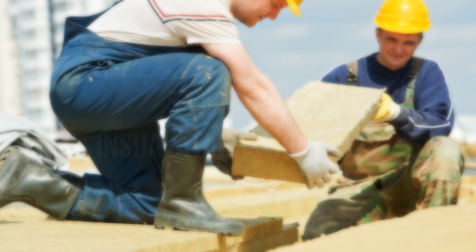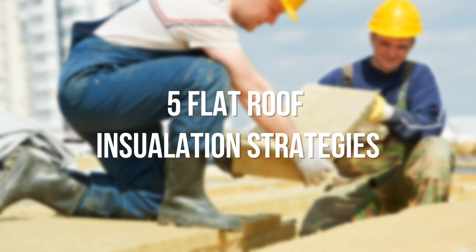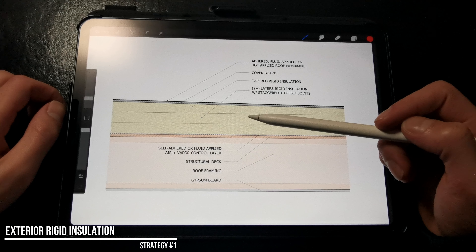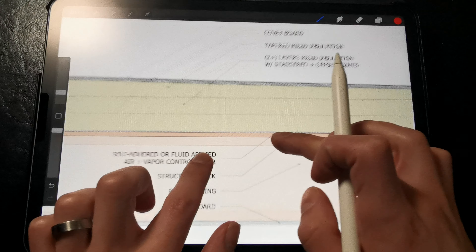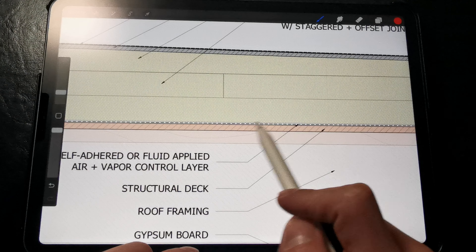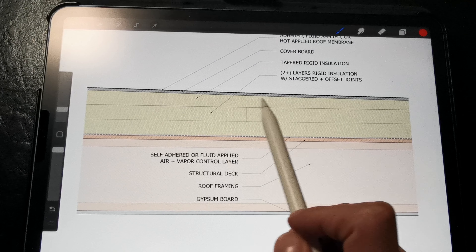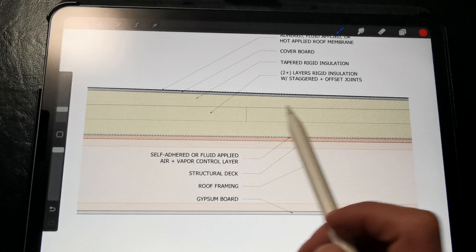In this video, we're talking about five different strategies that you can use to insulate your flat roof assembly. This is the most common strategy that we tend to use when we go to design a flat roof assembly. We have our rigid insulation installed completely above the surface of the roof deck in multiple thick layers, and at the top we have a layer of tapered rigid insulation to provide the slope to the roof.